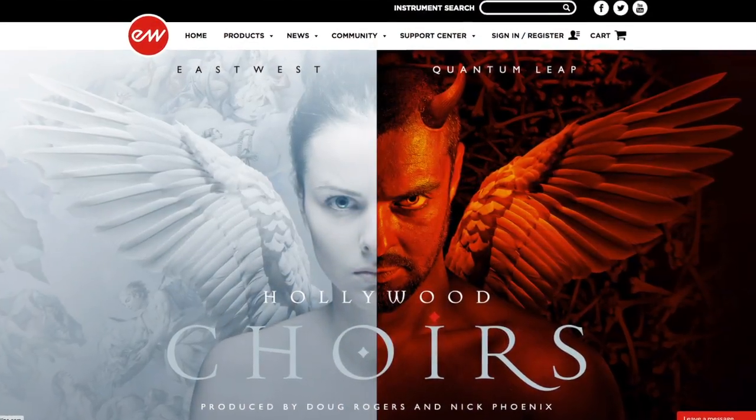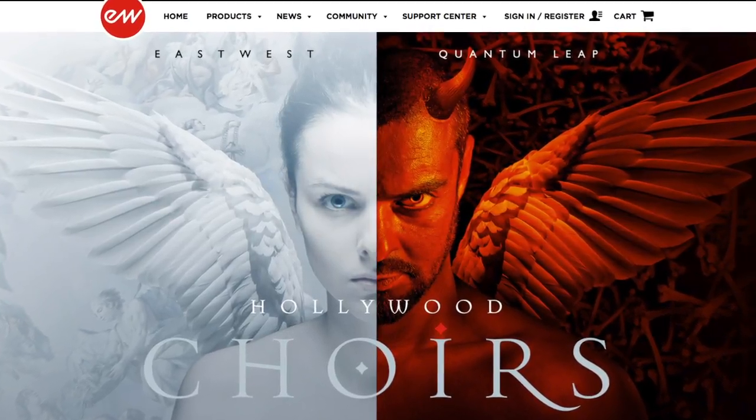East-West Quantum Leap — I did a video on my channel talking about East-West and the Composer Cloud. The strings library I'm talking about here is Hollywood Strings, which is about 300 gigs. The great thing about these guys is that if I was talking about them a year ago, it would have cost you $500 to $1,000 for the platinum or higher tier versions. Now it's like $29 a month to join the Composer Cloud — really simple to get on there, download everything they have, try it all for a month, and you're done.